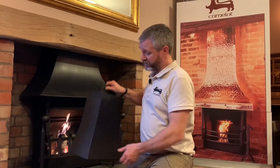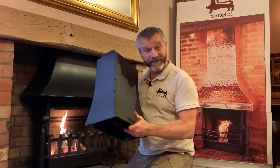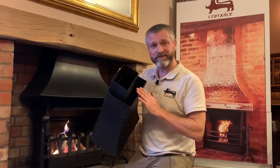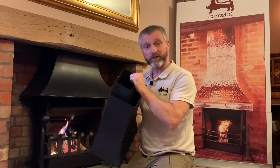The second style that we have, which is a unique design by myself, is a twin skin canopy. This is a miniaturised show version that we've got here. You'll see the difference: we've got two skins, an inner and an outer. The inner's job is to take away the smoke — it's purely functional.